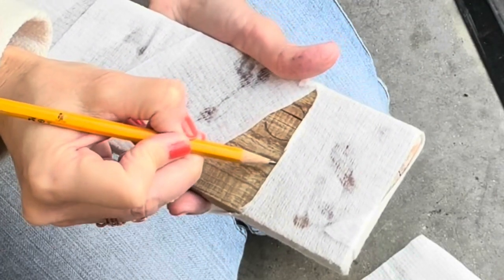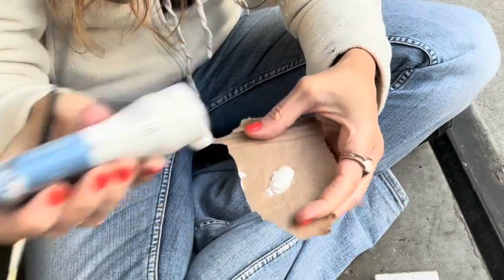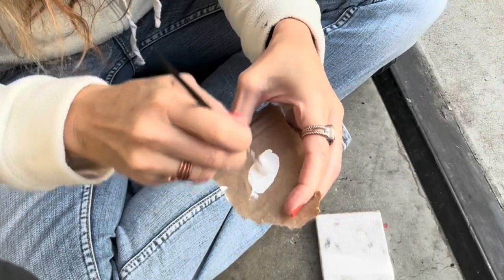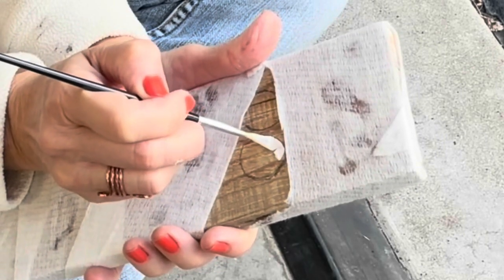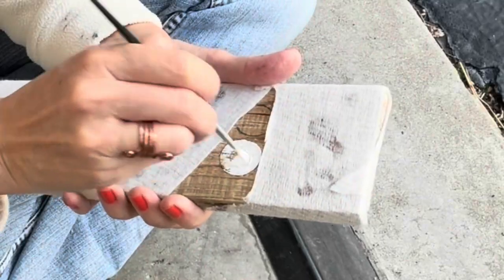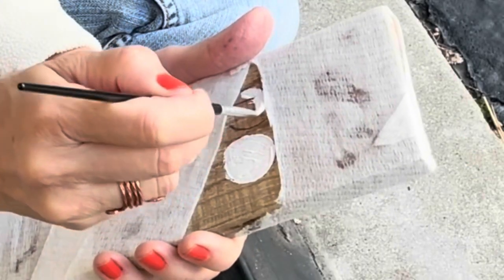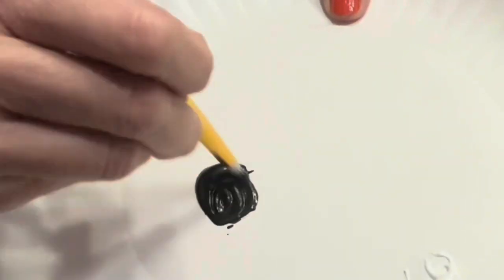Now I'm going to draw the mummy eyes, starting with some white paint.